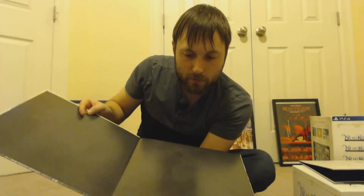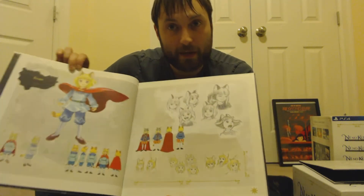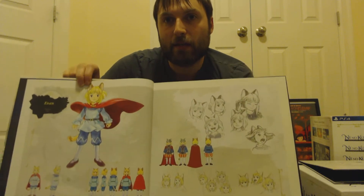The next item in here is our Art of Ni No Kuni book. In this case it looks like they put a little tag under here, so that does help quite a bit with getting in here. This is a beautiful full art book. This is really quite nice — I'm going to move a little closer to the camera so that you can see it. I'm not going to go through the whole book, but I'll show off a little bit of what's in here. This is a lot of full art from the game. You've got your main character here, Evan — he's a cute little character. He's a young prince, or a king — I haven't played the game yet. But he is your main character, or at least the character the game revolves around.